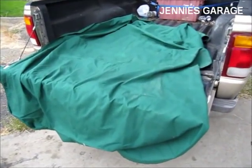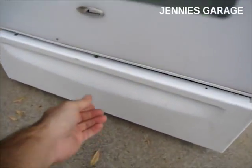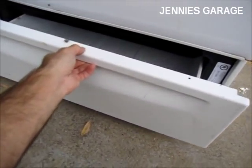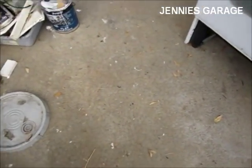Now I've got my sheet prepared, and the next thing I'm going to do is remove this drawer to eliminate excess weight. Every little bit counts.